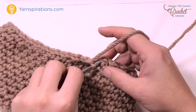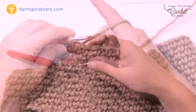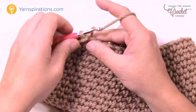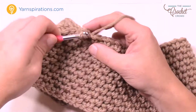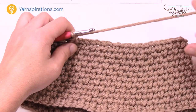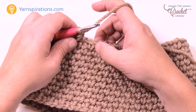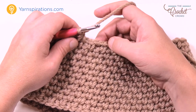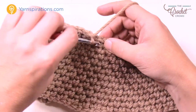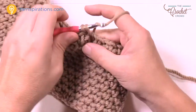Round number three is another decrease round. Slip stitch to the first chain-one space, chain one, and put the first two together — pull through both spaces and then through all three loops, then chain one. For the next six in a row: single crochet, chain one — 1, 2, 3, 4, 5, and 6. Make sure you chain one after the sixth.